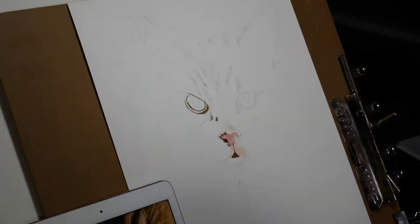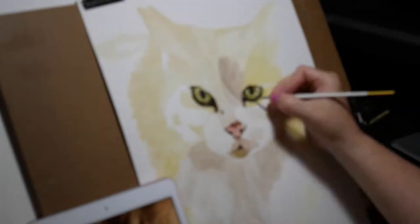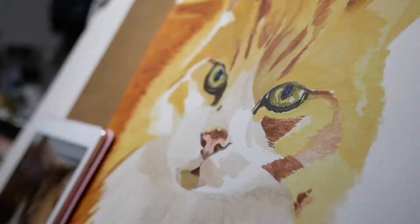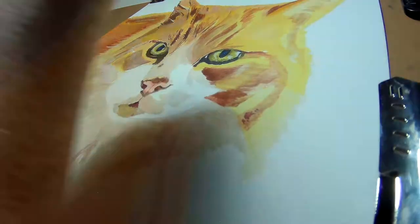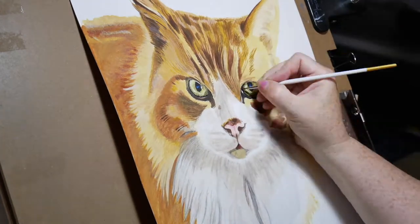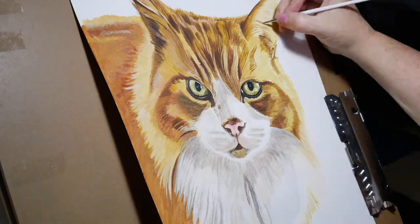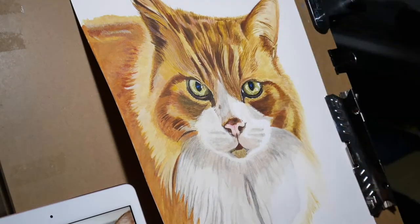This is a watercolor painting of a cat that I commissioned for a Father's Day gift. I upscaled this drawing from my iPad Pro onto A3 watercolor paper and filmed the time-lapse from a number of different angles. Altogether it took me about 12 hours, so I hope you enjoy this time-lapse.